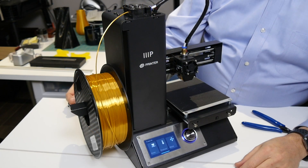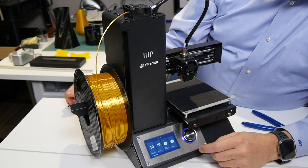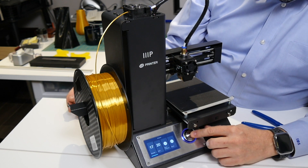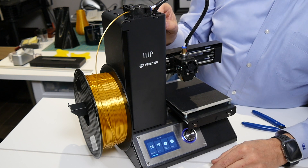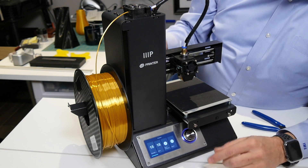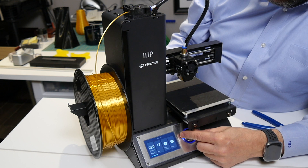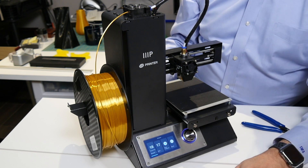As the first step of this process, we need to turn on our printer and select Preheat. The mechanism for doing that will be different on each printer, but in general every printer will have a way to preheat. I'd like to preheat the hot end to about 20 degrees centigrade hotter than I normally would use for printing. So if I print this PLA filament at 200°C, I'll set my hot end right now to 220.